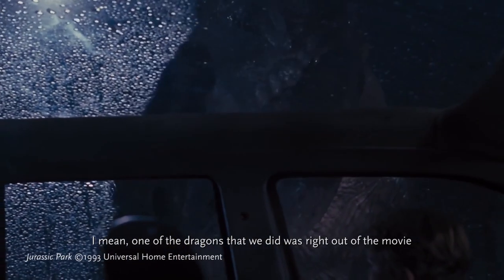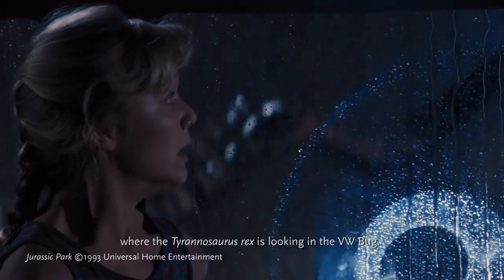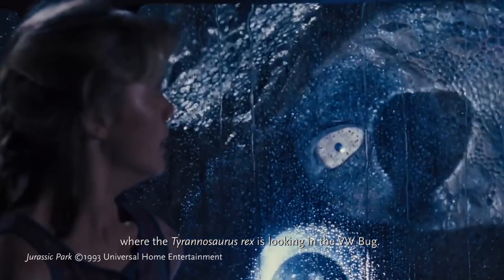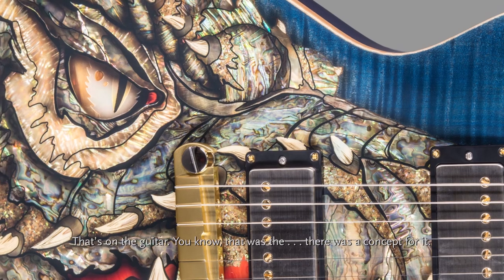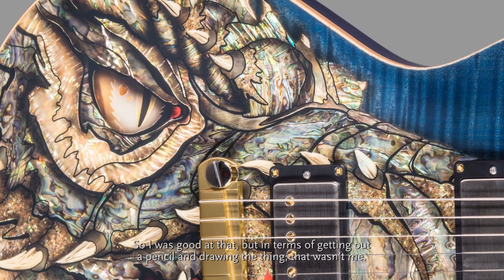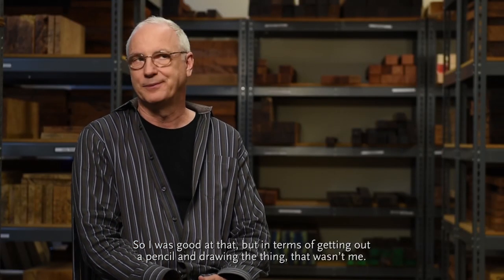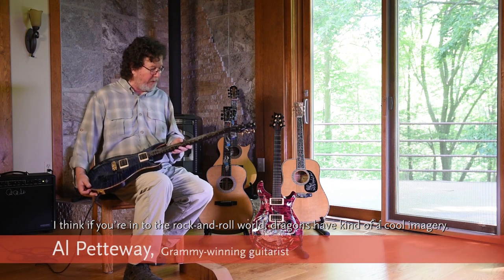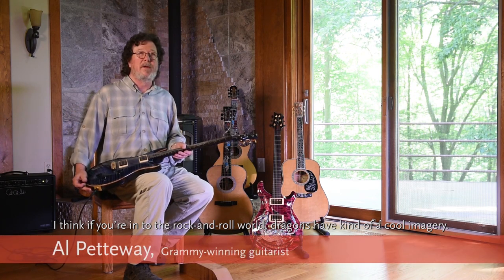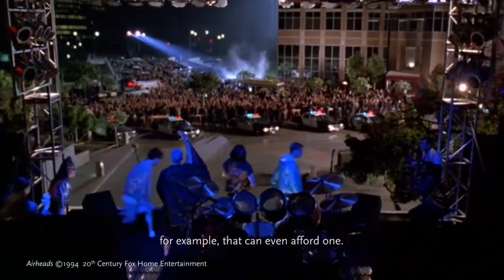One of the dragons we did was right out of the movie — the Tyrannosaurus Rex looking at the VW Bug that's on the guitar. That was the concept for it, so I was good at that, but in terms of getting out a pencil and drawing the thing, that wouldn't be me. I think if you're into the rock and roll world, dragons have kind of a cool imagery. I don't know if there are too many rock players that could even afford one.